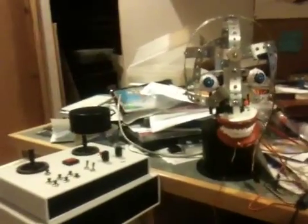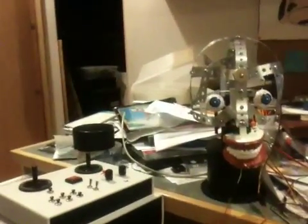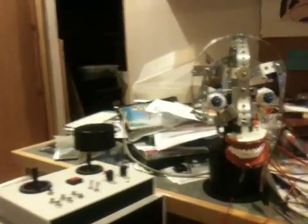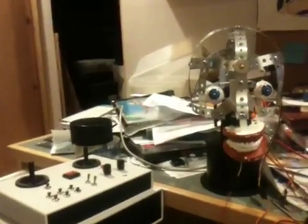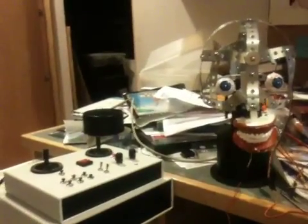Just as the latest update on this animatronic head project: the head is completed, obviously except the skin isn't placed over it yet, but the basic structure is there. The custom controller that I designed and built is finished, and I'll just demonstrate a few of the functions on this now.